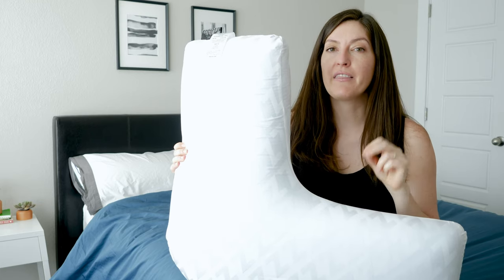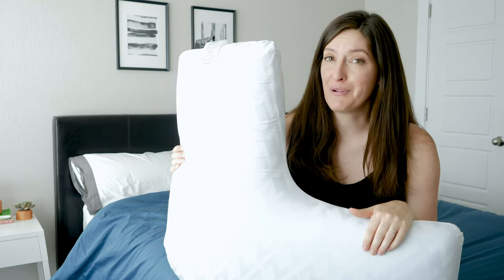Primary back sleepers and stomach sleepers — I think the firmness of this foam and the height might be a little bit too much for you.